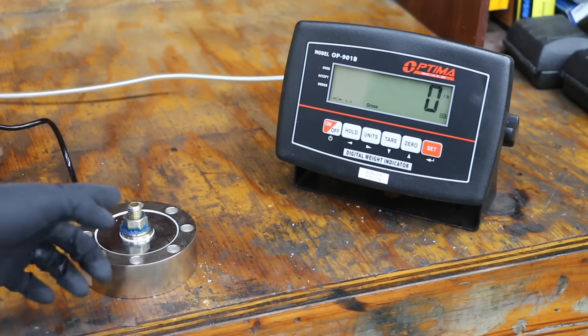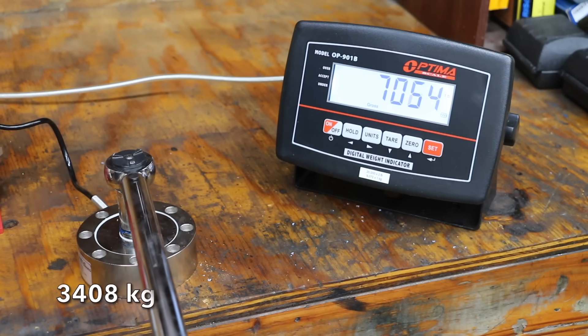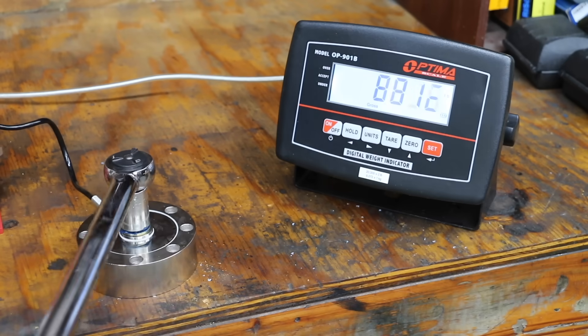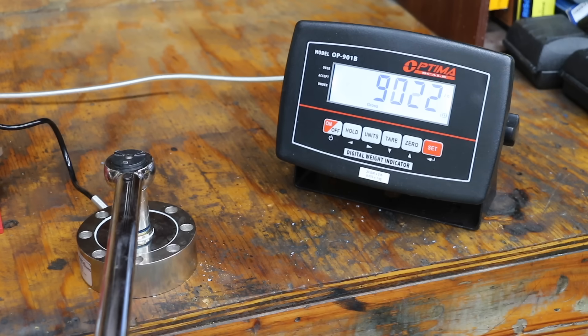Does it really matter if a torque wrench is off by several pounds? The load cell will track the maximum torque. At 40 foot-pounds of torque, the clamp load is 7,514 pounds. Adding 10 more pounds of torque for a total of 50 foot-pounds gives 9,022 pounds. So adding 10 foot-pounds of torque added 1,500 pounds of clamp load to the bolt.